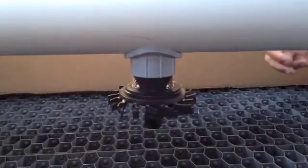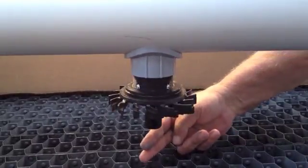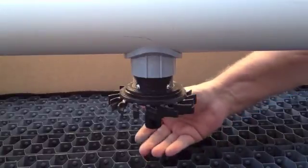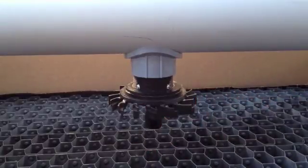The real sweet spot of the variable flow nozzle can be positioned from one and a half to two inches above the fill media. This will create a three foot by three foot square distribution pattern.